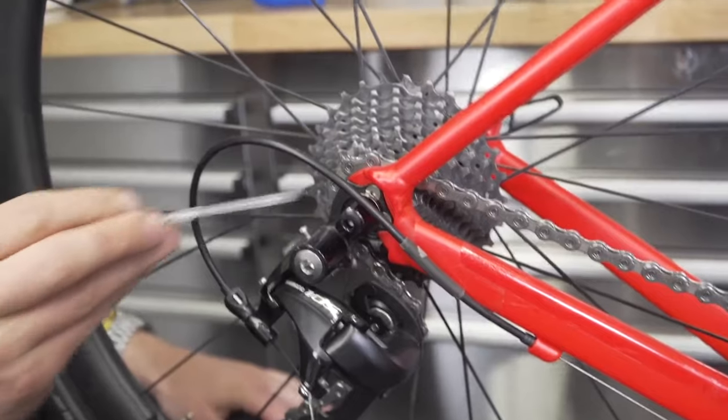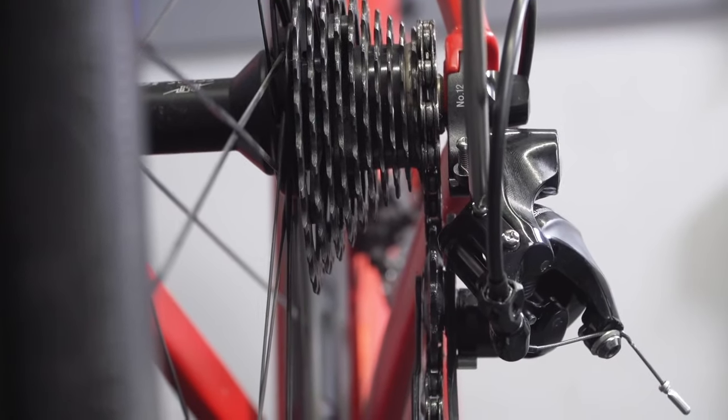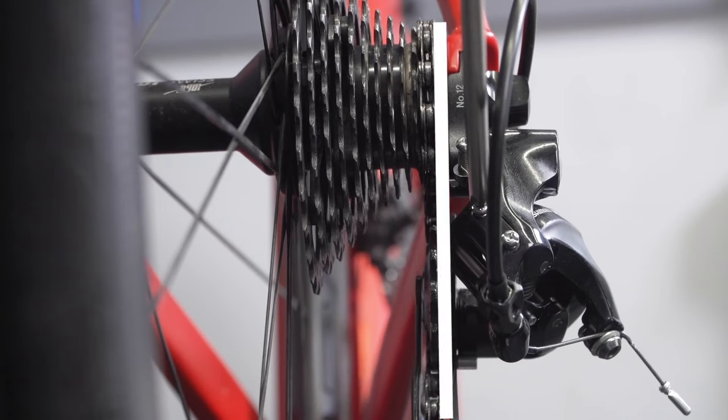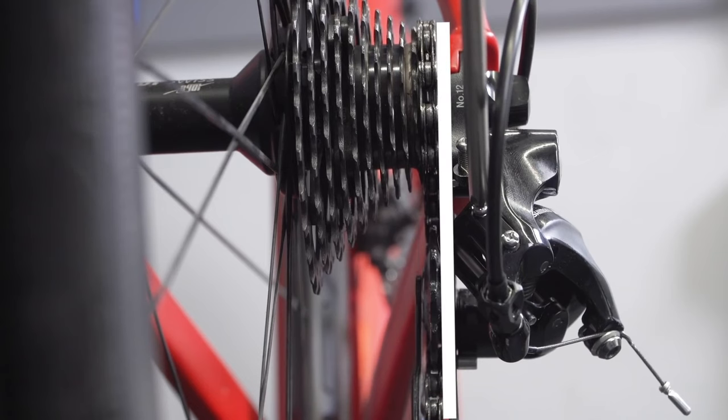Firstly, put the chain into the smallest sprocket on the rear of the bike — that's the one with the lowest number of teeth — and then simply stand behind the bike and look at the rear derailleur, and in particular that upper pulley wheel, the upper jockey wheel, you could also call it the guide wheel. Make sure that it's sat dead on, spot on, beneath that sprocket that you're asking it to be in.